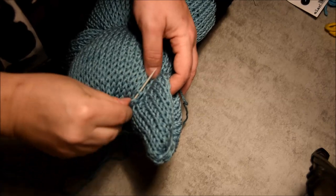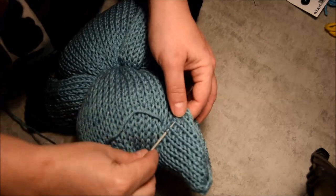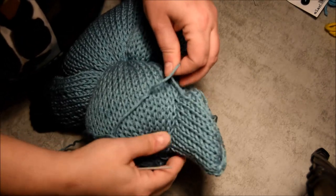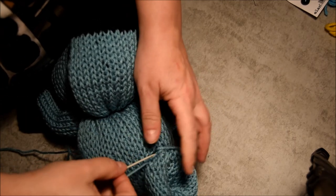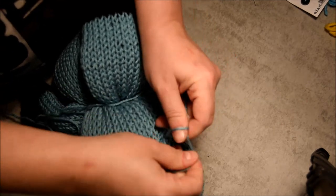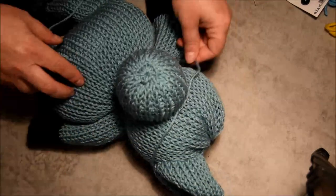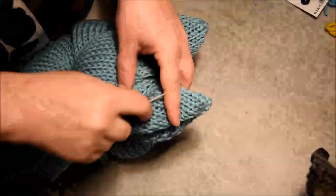Almost finished with these ears. You see I hold it with my hands but if you're more comfortable with a stitch marker to attach it, take one. Almost done — I will cut the excess and hide it in the head.